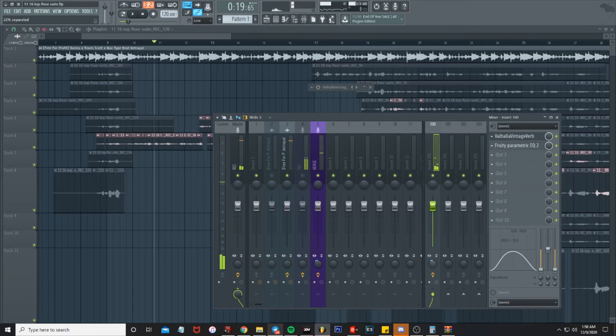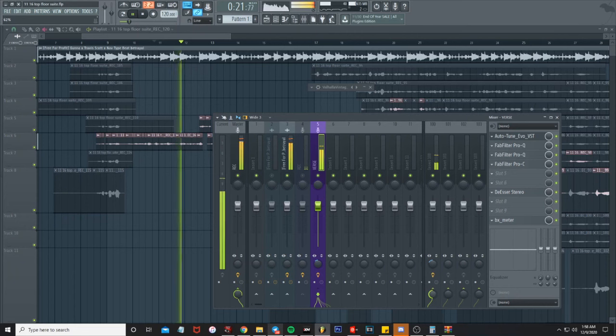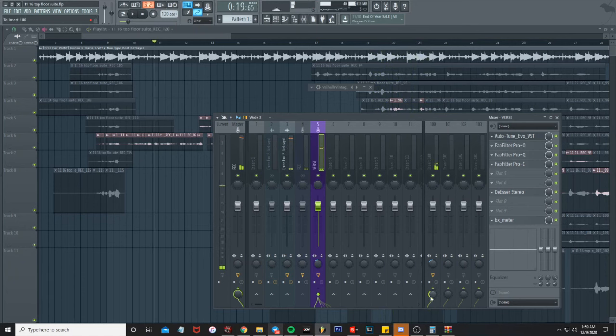Now I'm just gonna add some stereo separation to it a little bit. I've got it sitting at about 50 percent — usually 35 to 45 is a good range. It kind of depends on how noticeable you want the reverb to be.